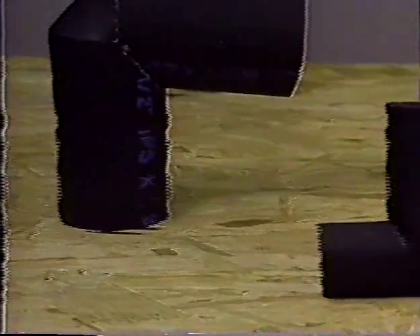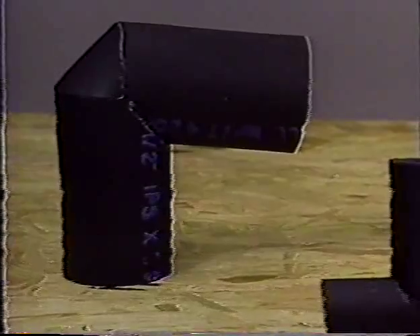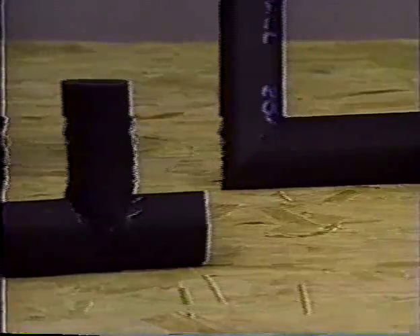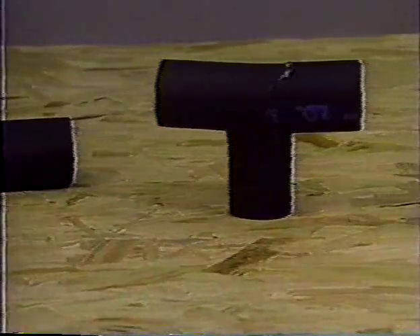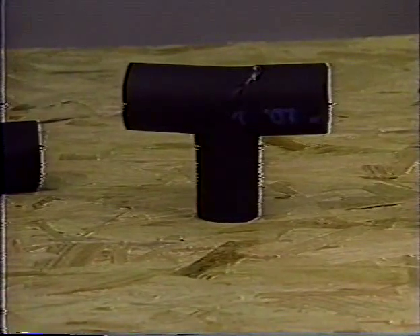So much for hangers. Now we're going to learn how to make fitting covers. On most jobs, you'll find one fitting for every four feet of pipe. They can be all types: elbows, tees, valves, couplings, unions, reducers, and many more.